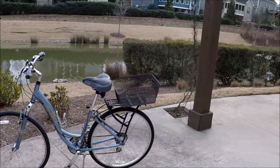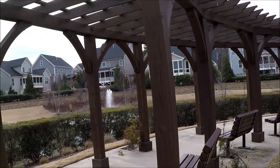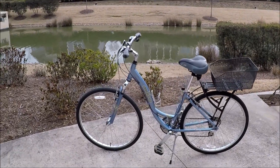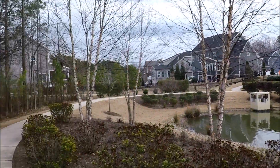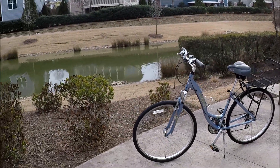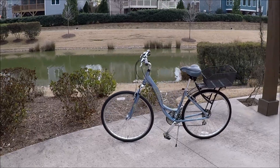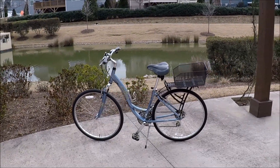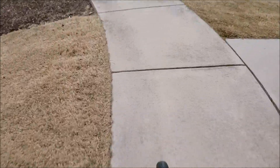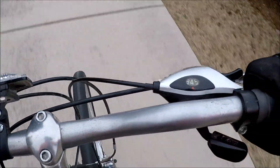A little bit of an overcast day - let's give you a little bit of a ride of this Diamondback Vital 2 LX in this little park here in the neighborhood. Show you how nice it shifts. Very pretty bike - Diamondback Vital 2 LX. Let's give it a ride - here we go. Cockpit view.